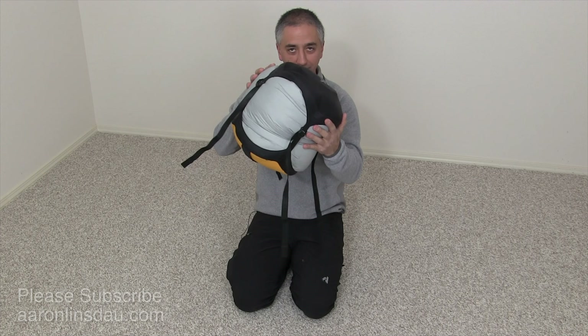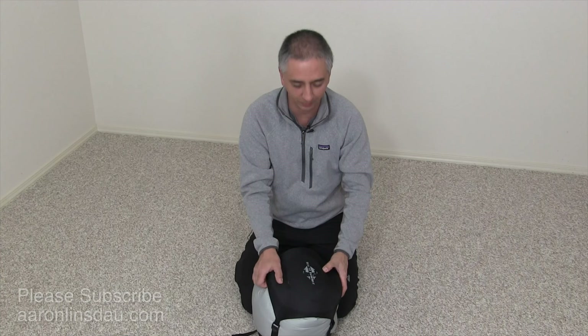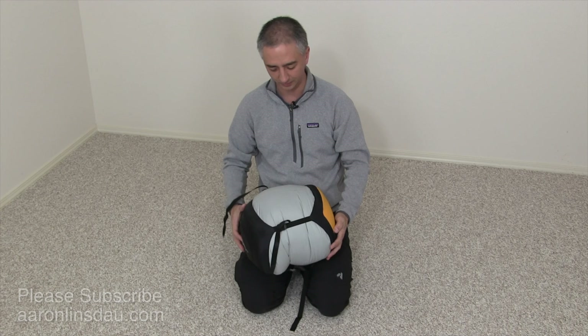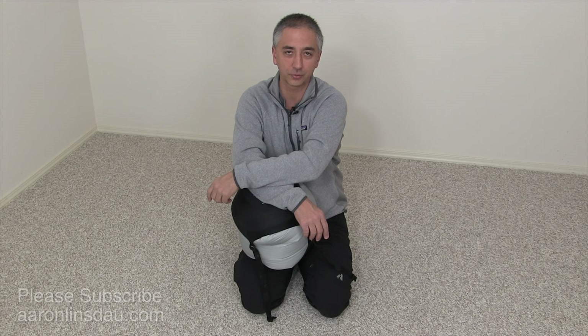Here's my book, Adventure Expedition One, on how to do all these things and more — winter camping, adventuring, climbing, and being in the outdoors. Now you know how to properly, rapidly, and easily stuff your massive sleeping bag into a relatively small stuff sack. My name is Aaron Lindsdow — I'm a polar explorer and professional adventurer. Please like and comment on the video, and if you found it useful, subscribe to the channel. Thank you very much for watching, and enjoy your adventures!